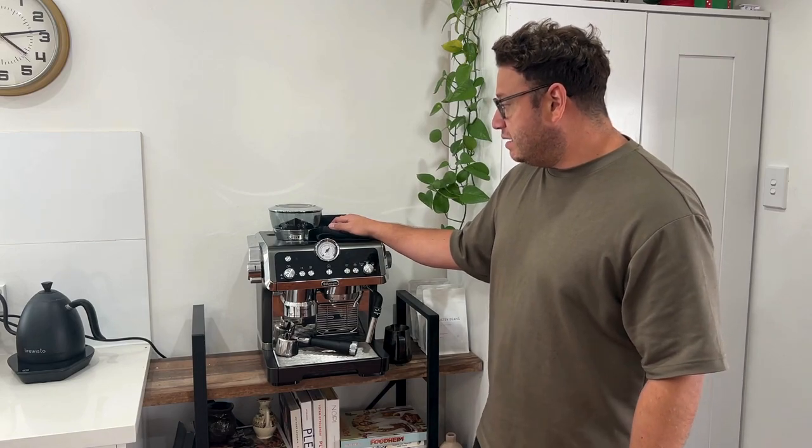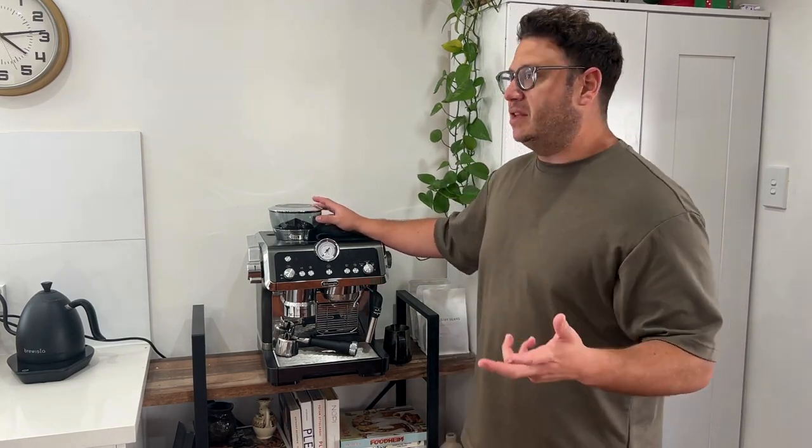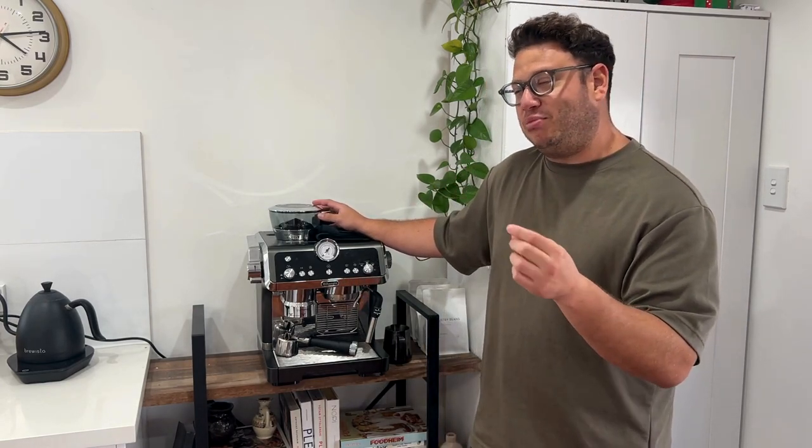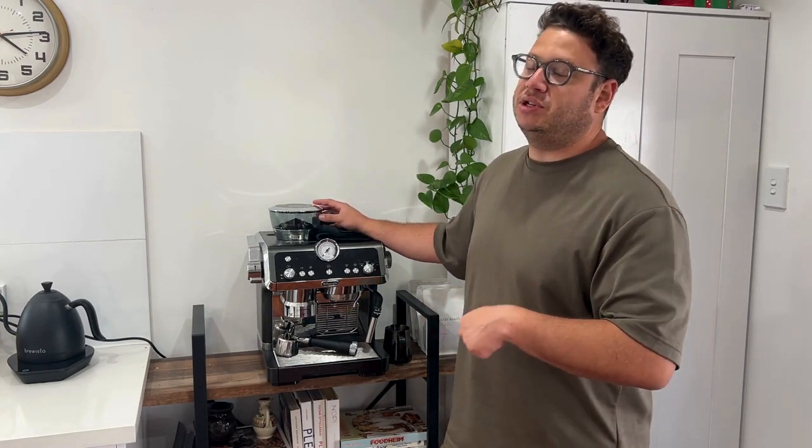It's not a Mahlkoenig EK43-type grinder and won't produce that kind of professional quality, but it does give the consistency you're looking for, which is probably the bigger issue — especially if you're just using this for your daily coffee.